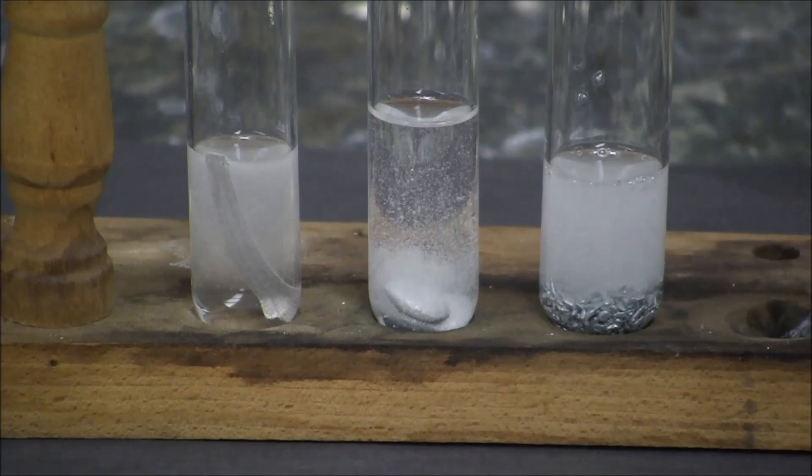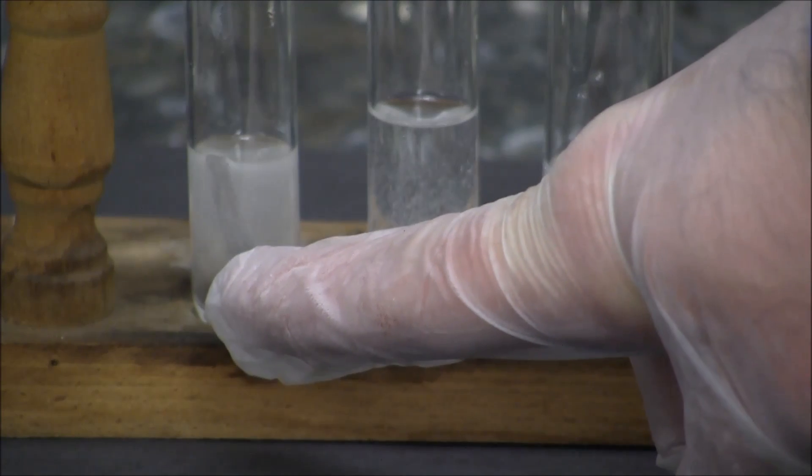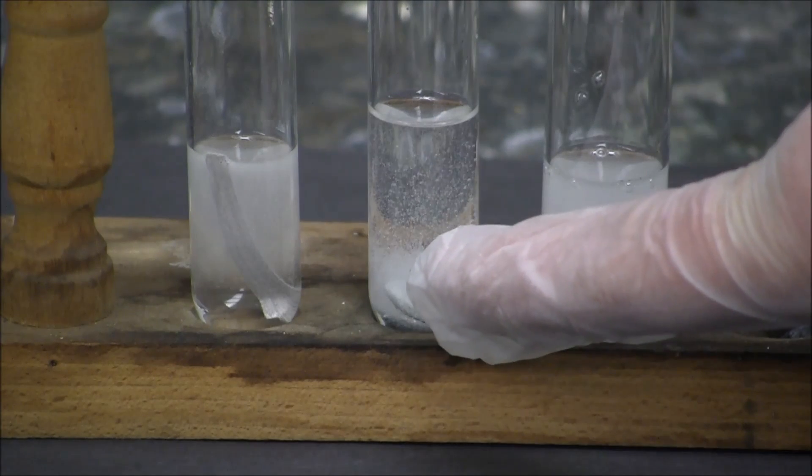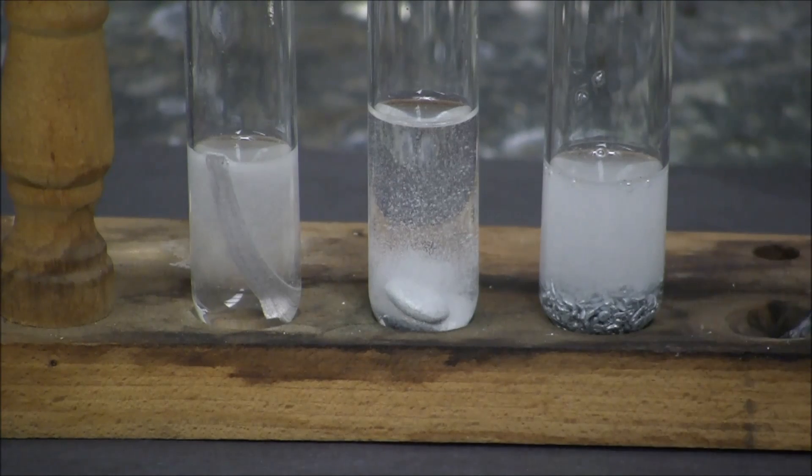Here are the metals reacting in series with each other. We have magnesium metal with sulfuric acid on the left, aluminum with sulfuric acid in the middle, and zinc metal reacting with sulfuric acid on the right.